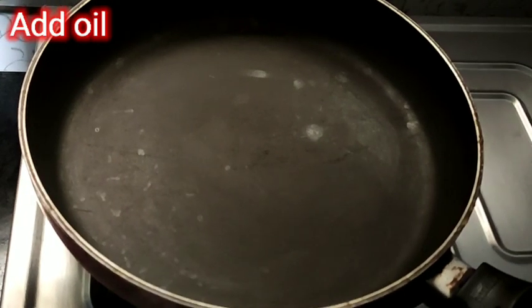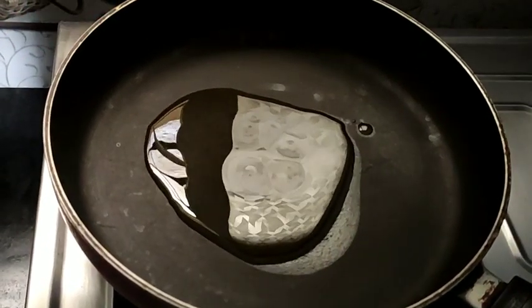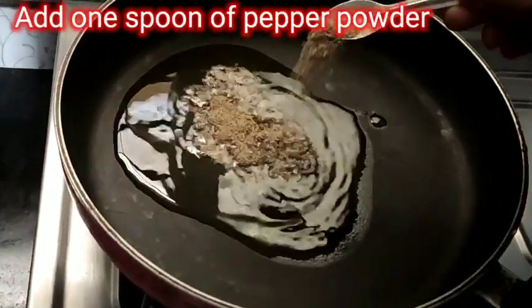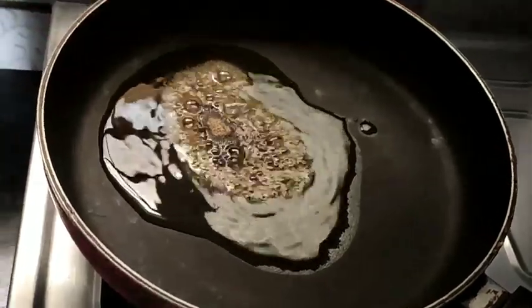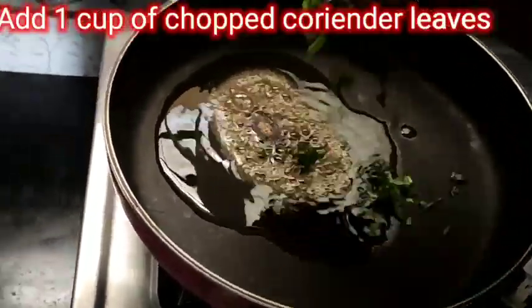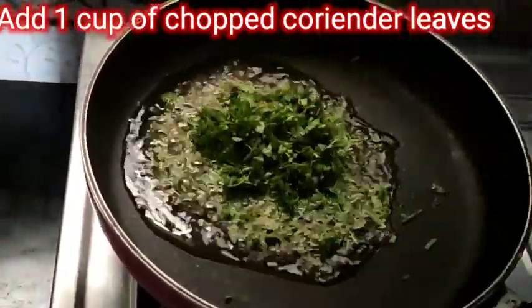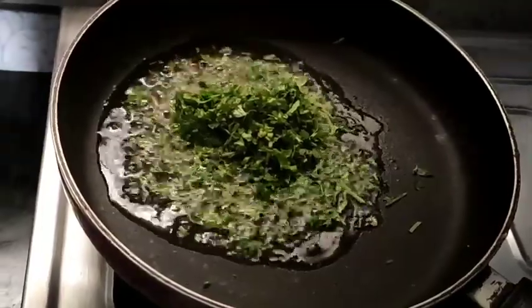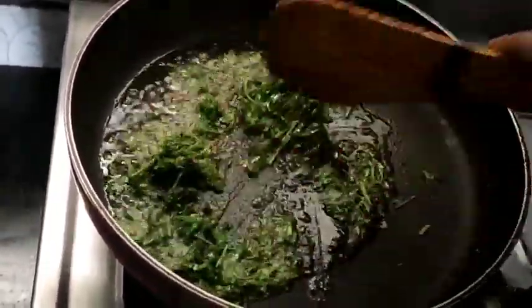I will put 1 tablespoon of oil in this pan. Put the pepper powder in this pan and add 1 tablespoon of oil. We will fry the main ingredients.